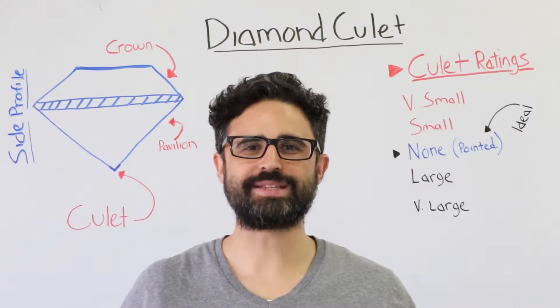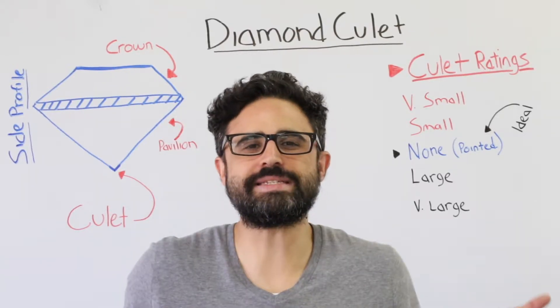Welcome to another edition of Whiteboard Wednesday. Today's topic: what is diamond culet?